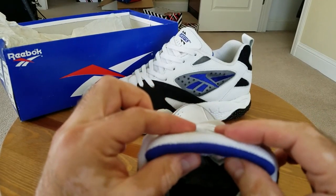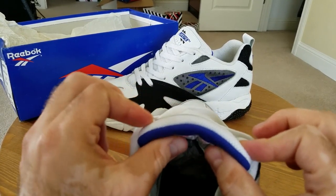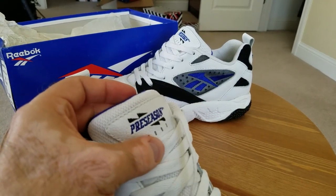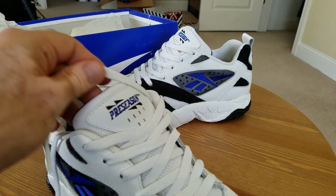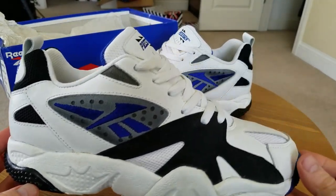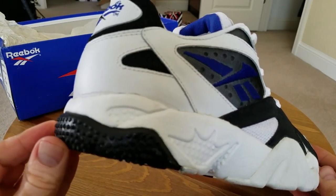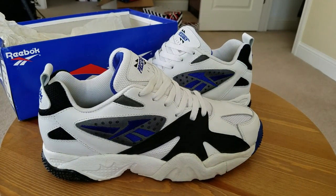No sole separation, no crumbling, no chipping or peeling on the nubuck — absolute deadstock condition. The Reebok insole is non-removable, glued into the bottom. Very nice padding on the heel. Size 9, made in China. A condensed foam tongue — not completely puffy but I kind of like that. The Preseason stitched logo on the tongue right there with six perforations. These came unlaced; I laced them up and tried them on — super comfortable.